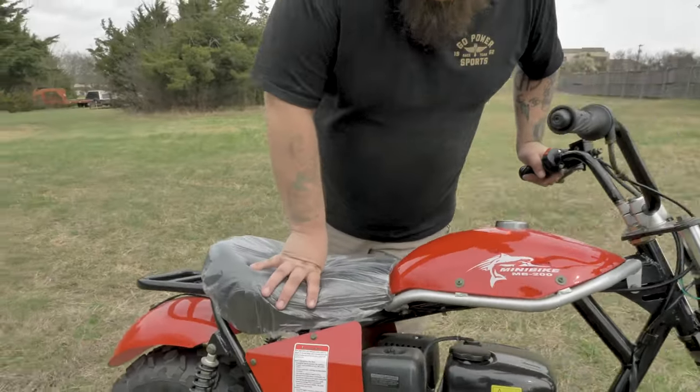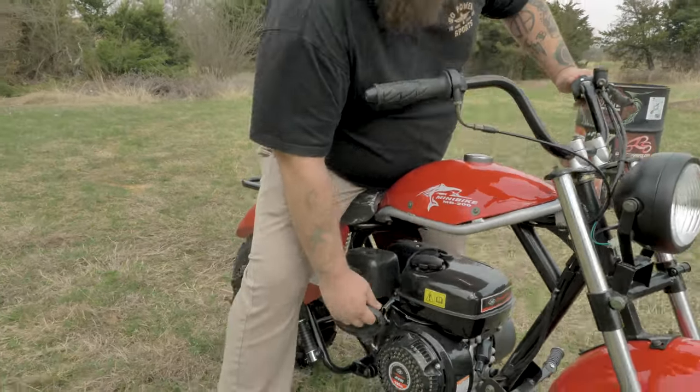Alright guys, thanks for looking at our Trailmaster MB200. We'll see you out there on the trail.